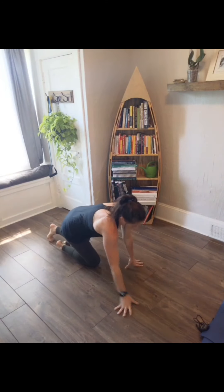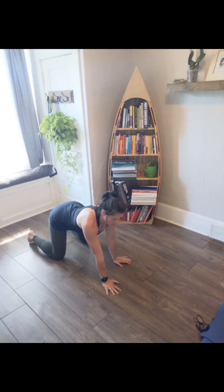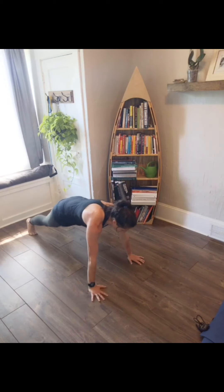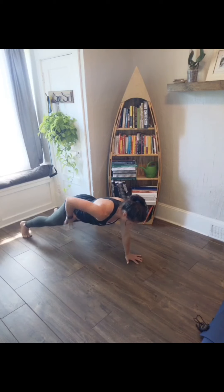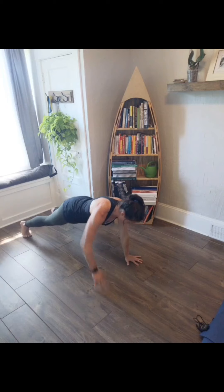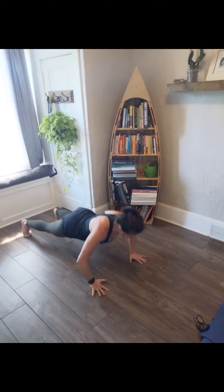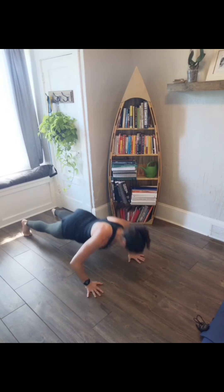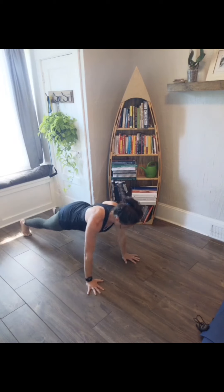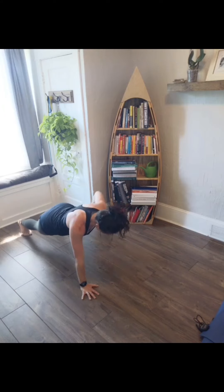Push-ups — bring it down. Push-ups and taps. You can take out the taps, you can take out the push-ups, you can even hold a plank. Do what you need to do to be successful through this one. Three, two, one, let's go. Do your best not to wobble too much — you will a little bit, but tighten your core. Keep yourself level with little taps, maybe widening out your base.